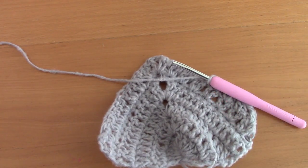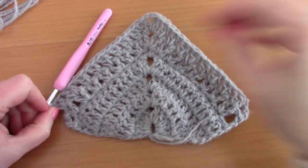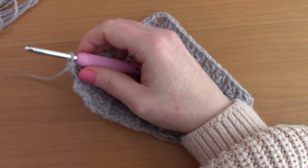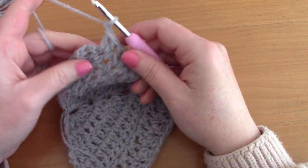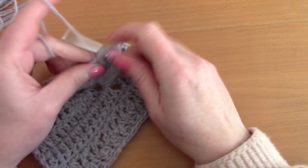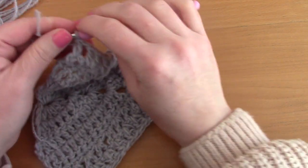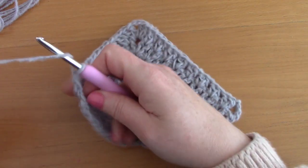To finish off this row, chain 1 and place a double crochet into the chain 3 from the previous row. The next row will be the last row of this shawl — the shell stitch edging.